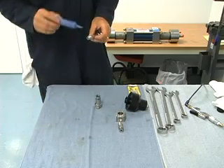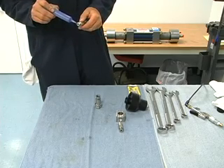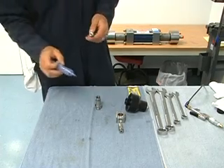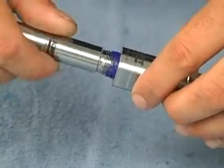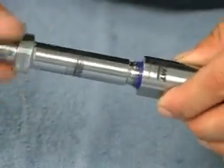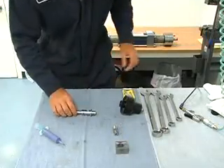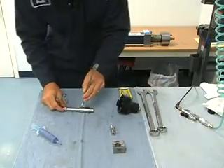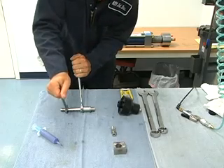Then I'll blue goop the threads on this nozzle body. Thread it in and tighten it up. We want to tighten this down before we put it onto the actuator.